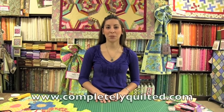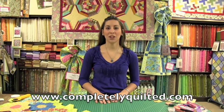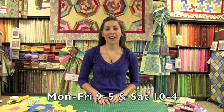I'm Nancy from Completely Quilted. Thank you for watching my English paper piecing demo. We have patterns coming soon. You can visit us online at www.completelyquilted.com or visit us in Ponca City, Oklahoma. Our store hours are Monday through Friday 9 to 5 and Saturdays from 10 to 4.